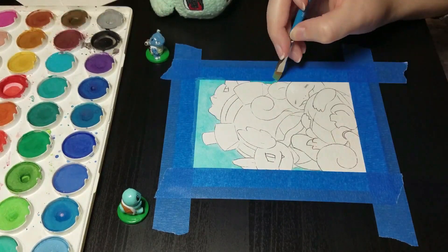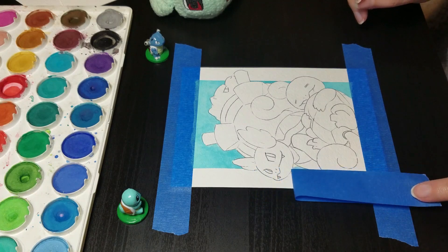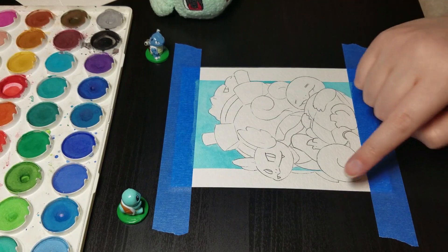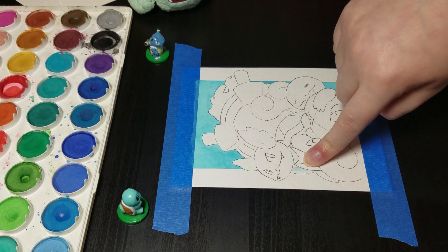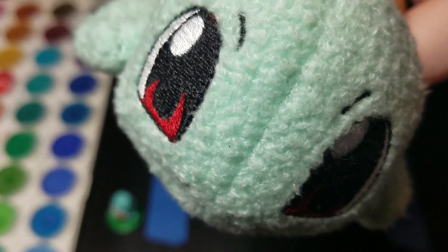I did happen to make one mistake, though. Because there was painter's tape in the way, I couldn't tell that the area I was painting was actually part of Blastoise's shell. Of course, I mess up on one of the very few spots that's white. Of course.